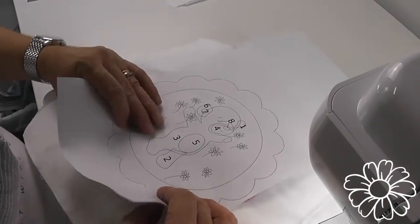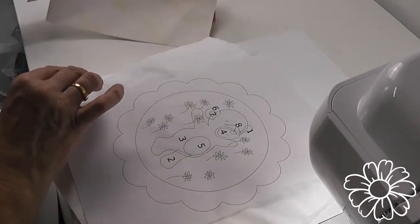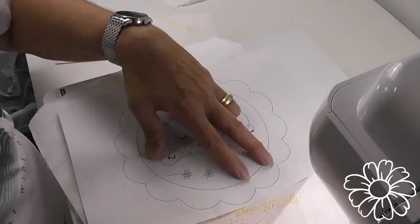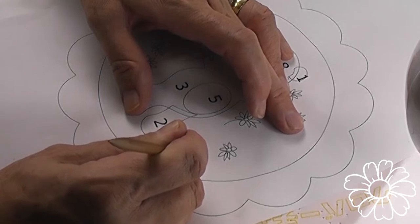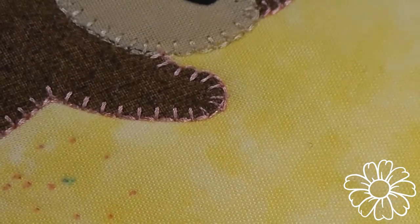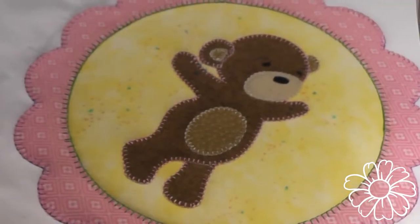I'm going to place my template over my work and put a little bit of washi tape inside. I'm placing some carbon paper underneath the stencil, and I'm just poking little holes along the stems of these flowers and also at the points of all the leaves. I just want to mark the centre of my flower so that when we're hand working it we can work to the centre.